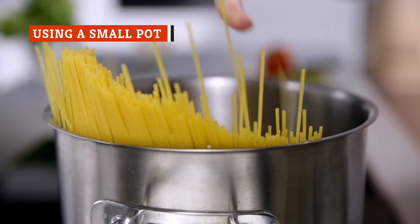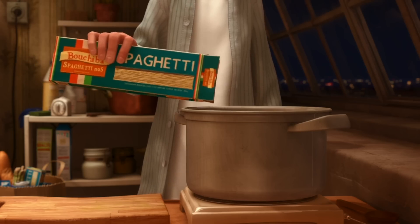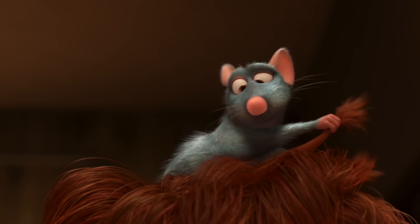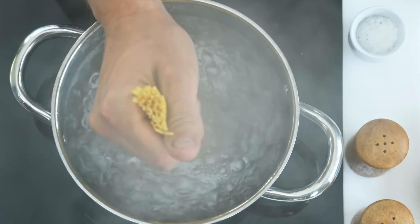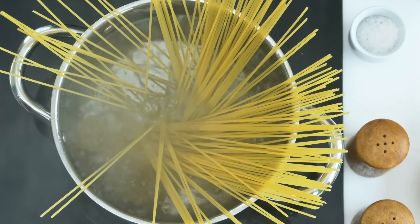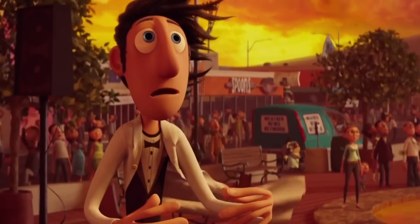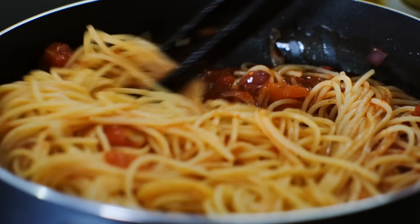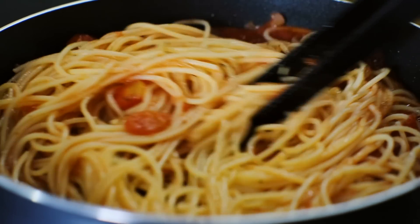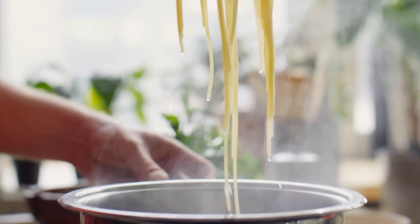Another common spaghetti-making mistake comes down to the size of the pot you're cooking your noodles in. When you first take your spaghetti out of the package, it probably looks small and unassuming — you may think you're not working with much pasta, when in fact you actually are. Once it soaks up all that water in the pan, it's going to expand. By a lot. This is exactly why Smithsonian Magazine says you shouldn't use a small pot to cook your spaghetti, and there's a good chance the pot will become overcrowded once those noodles start to take on water. Will it actually affect how your pasta tastes and feels? Actually, yes.